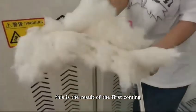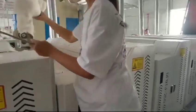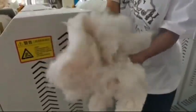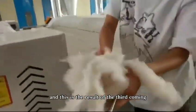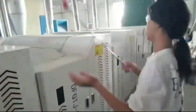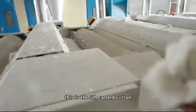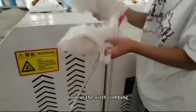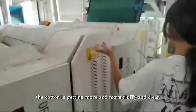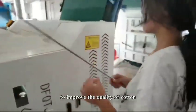This is the result of the first combing. This is the second cut cotton. And this is the result of the third combing. The fourth combing. This is the fifth cut cotton. Look at the sixth combing. You can see that the cotton is getting more and more fluffy and clean, which is the role of the combing machine — to improve the quality of the cotton.